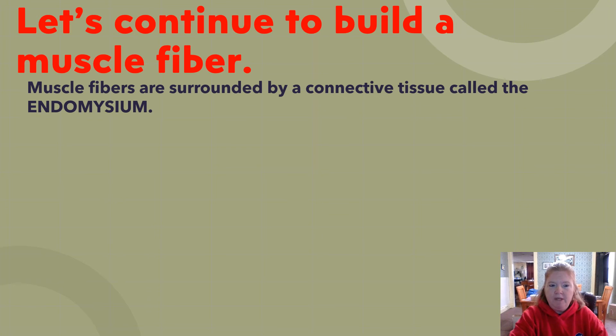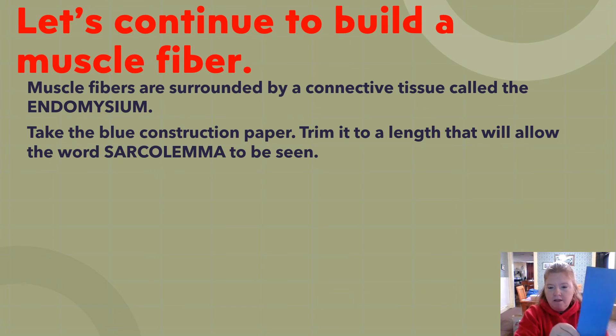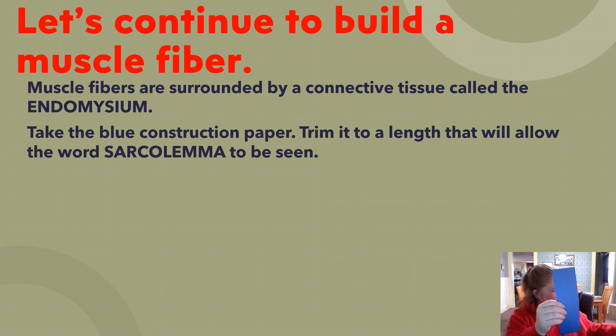Muscle fibers are surrounded by a connective tissue called the endomysium. Take the blue construction paper and trim it to a length that still allows the word 'sarcolemma' to be seen — keep a little distance between them so ideally you can also see the nuclei.